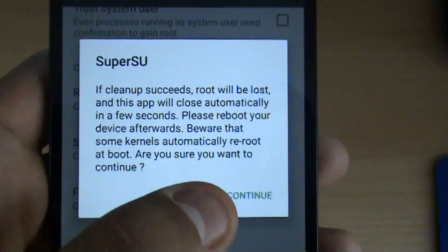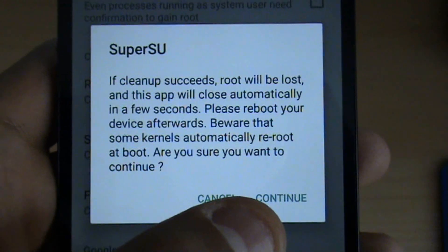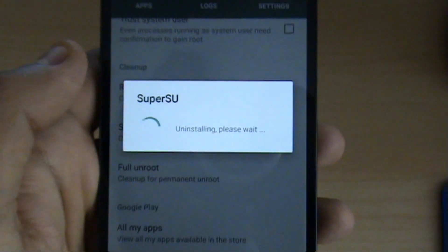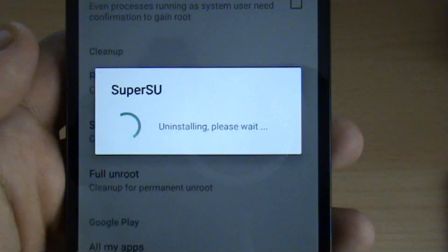Please reboot your phone afterwards. This should work in most cases, but like it says, some kernels will automatically re-root at the boot stage. So give it a go — if this doesn't work, there's always a more complicated way to do it.